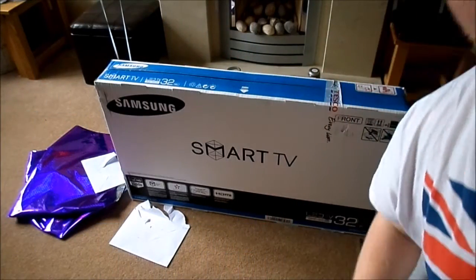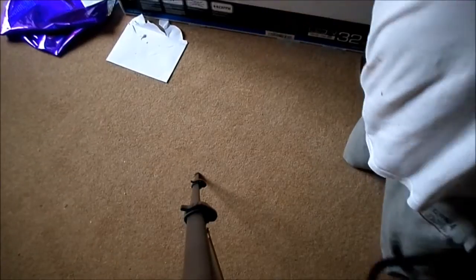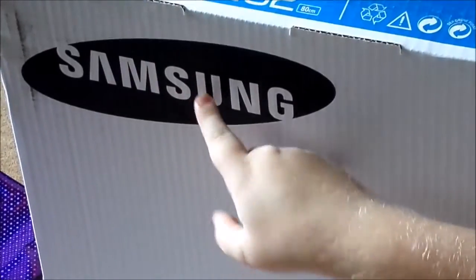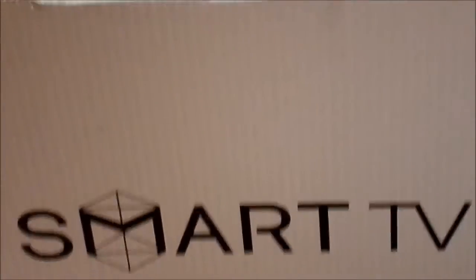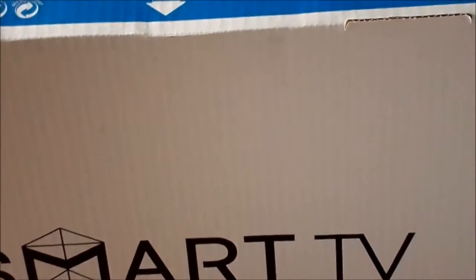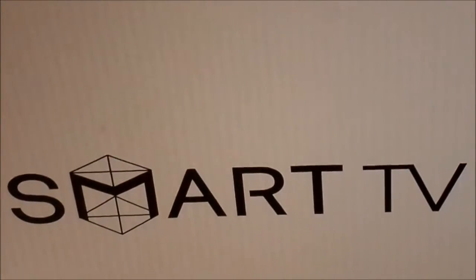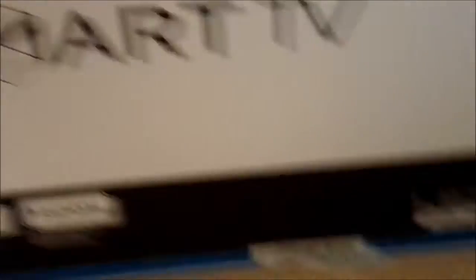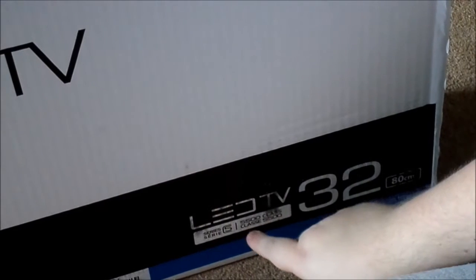Just before I open this up, a quick view of this. Here's the Samsung brand over here on the box. This is the third take, anyway. There's the Smart TV insignia on there. Down to this corner right here — 32 inches LED TV, it says. And also it's a Series 5, 5500 class. I don't know what that means — I think it's something to do with the telly, possibly.